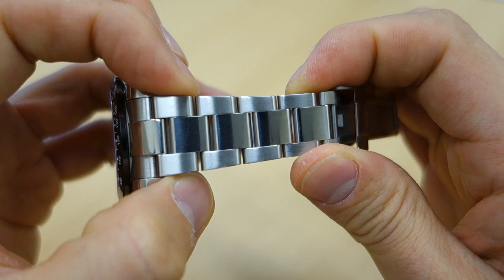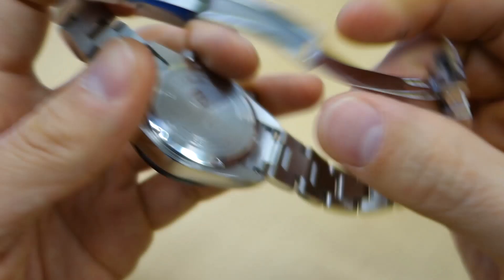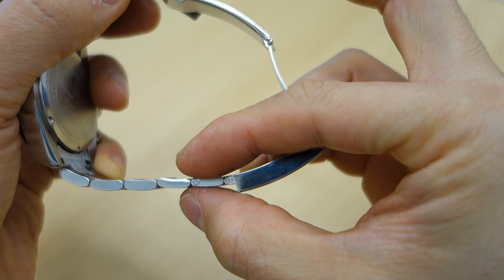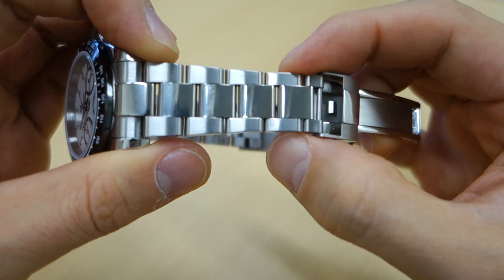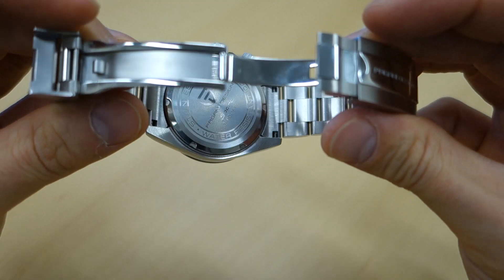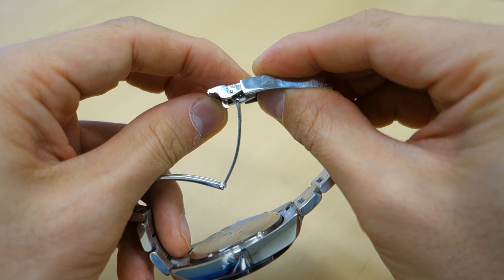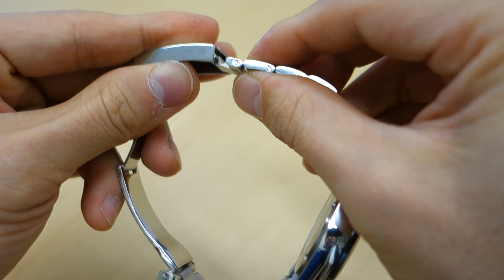Moving on to the bracelet — it's a three-piece-per-link style, oyster-inspired, with a polished center and brushed sides. It's got solid end links, and Pagani gives you screw link adjustment. It tapers classically from 20 to 16 millimeters, with a very nicely done 18-millimeter-wide deployant clasp. It's even got a comfort extension — about five millimeters — that actually functions, unlike some earlier models.